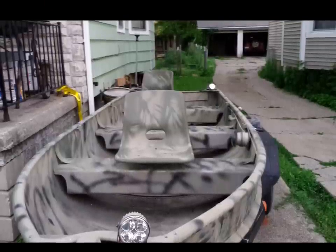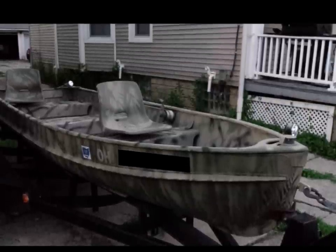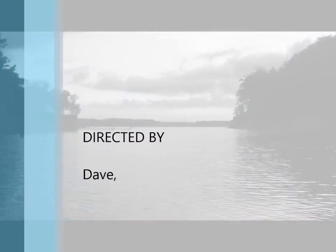Overall the paint stuck very well and I think it was a really good project. Here are some images from her maiden voyage. I hope you guys enjoyed the video and learned a little bit about painting an aluminum boat. I'll see you guys next week.